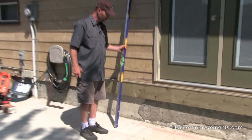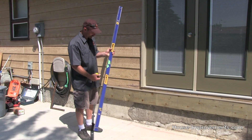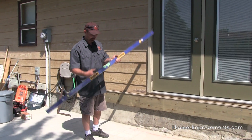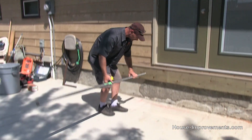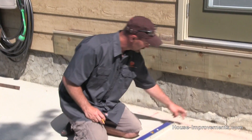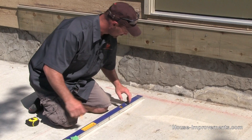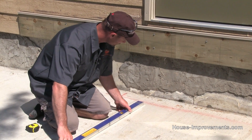Well, there's a pretty easy method to do that. I'm going to step ahead of this original line just to show you what I'm going to do. What you want to use is a method called the 3-4-5 method. We start with the original line that we know we have and we want to create something that's 90 degrees from it.